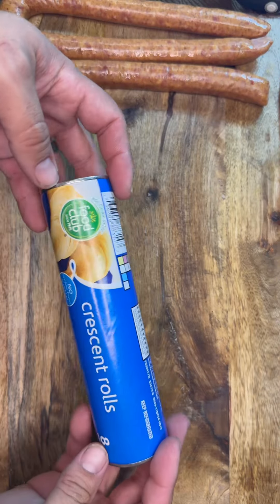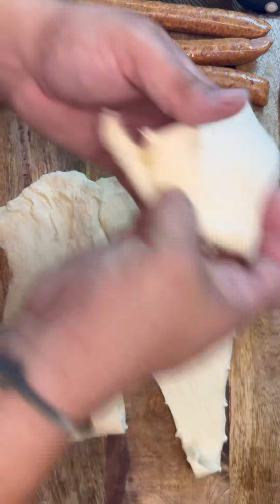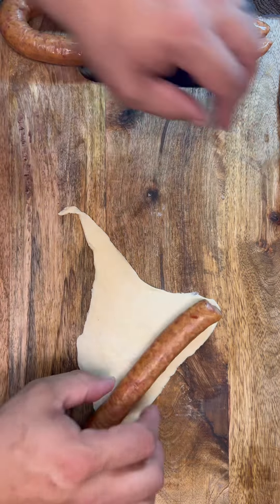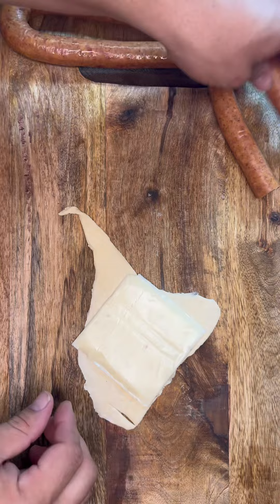I went to the store and got some of that hot and spicy Konecka sausage and we're gonna make some pigs in a blanket. I keep getting comments like 'hey, you need to try Konecka' — because I'm a real deal Veron supermarket smoked sausage person myself, that's where I grew up.